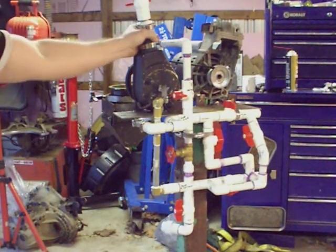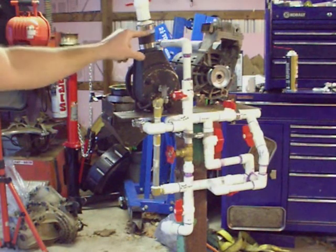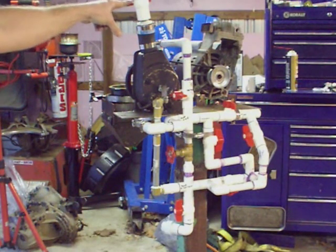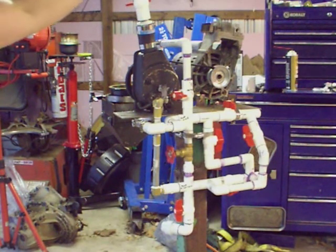I also made a cap out of a piece of radiator hose and a reducer or a bushing — a plastic PVC bushing adapter — and a valve so I can prime the pump when I first start up, because it doesn't always have vegetable oil in it.